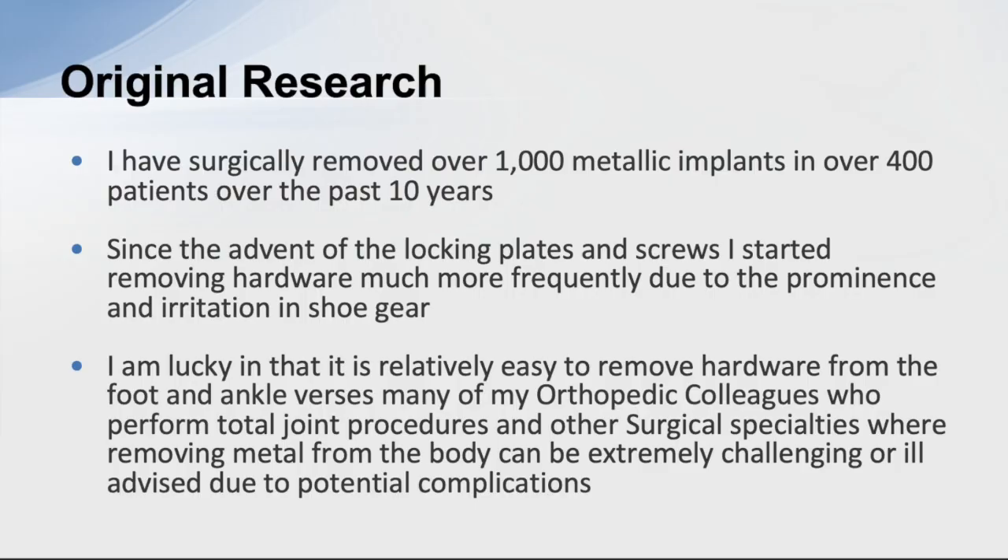I'm a foot and ankle surgeon from Washington State. I've been in practice for over 30 years, done a lot of foot surgery, and operated on thousands of patients. I've put a lot of metal in, and over the years I've developed a keen awareness of some of the reactions that can happen with this metal — specifically systemic reactions. I've had a study going on over the past couple of decades, and over the past 10 years I've surgically removed over a thousand implants in over 400 patients.